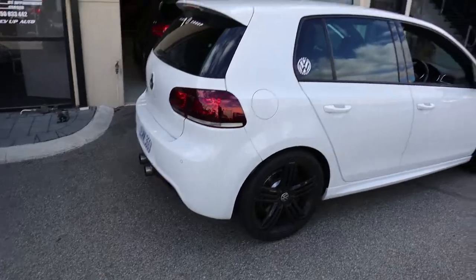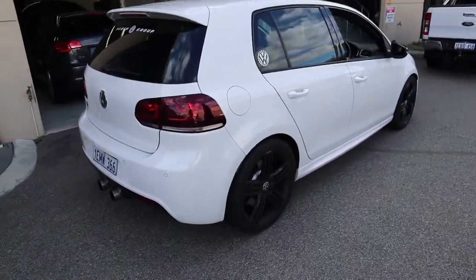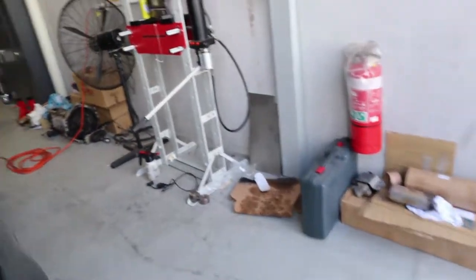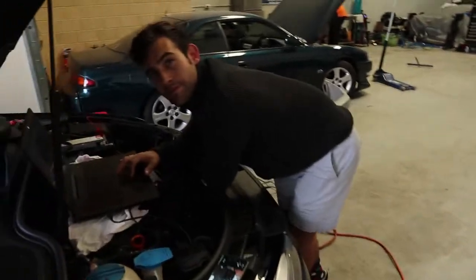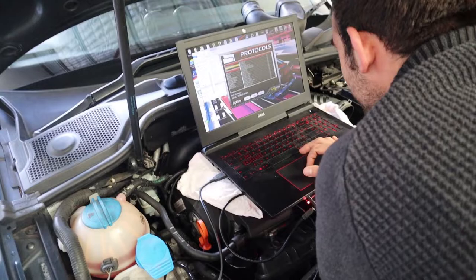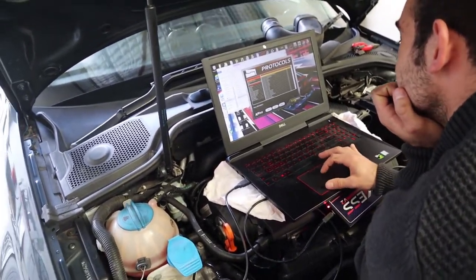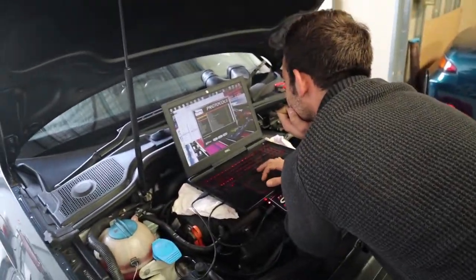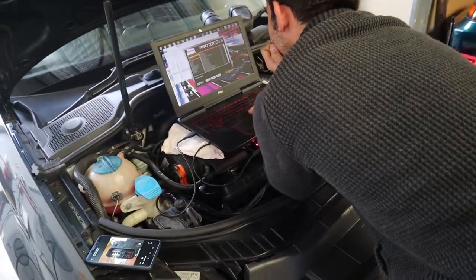We're back here again today. This is a very nice white Mk6 — if only it was a GDI. There's some welding going on. There's the big boy himself — hello, how are you? He's trying to find a protocol for the gearbox. If you guys don't know, this is Joshua — he's the guy who goes around and tunes every European car to spit flames.